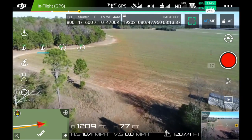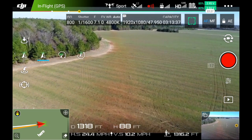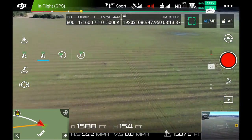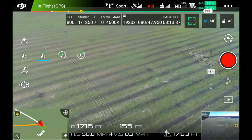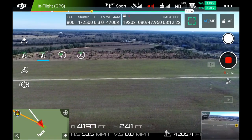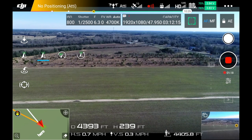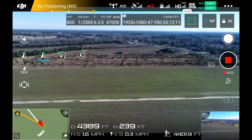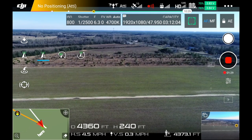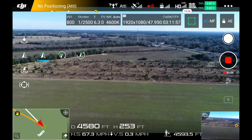I think I'll put this in sport mode now. I'll go up just a tad. There were a bunch of blackbirds out here the other day and I'm kind of scared they might take off. I'm going to put it in Atti mode just to see if it's going to drift. We hardly have any wind and it's staying pretty steady — it might be drifting back just a tad, but not very much. Relatively calm.